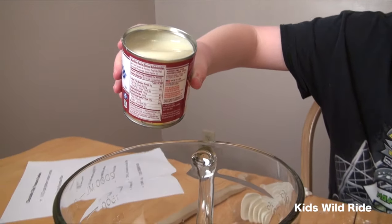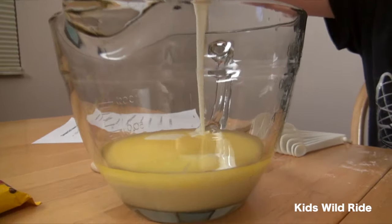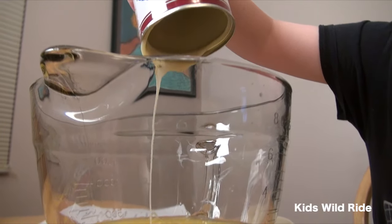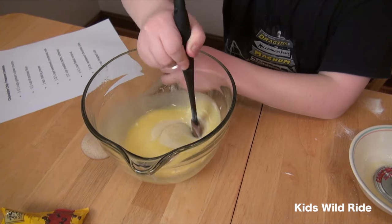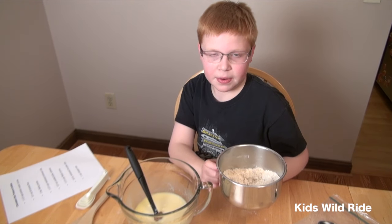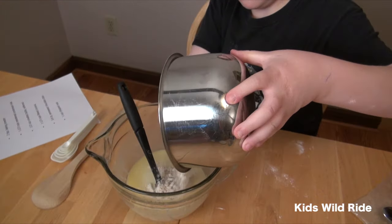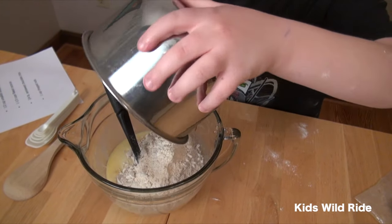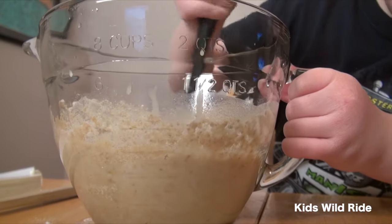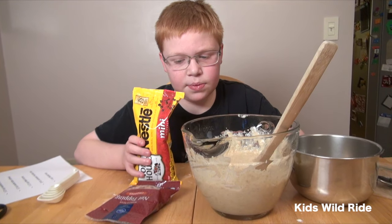Now we're going to dump it in here and stir it up to get it mixed well. Then we're going to add our graham cracker mixture and mix it well.